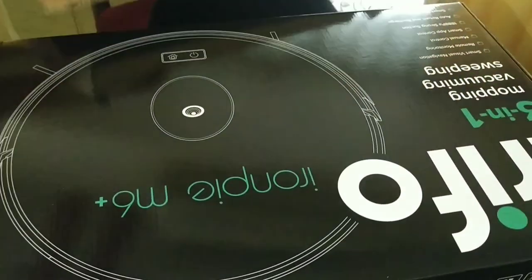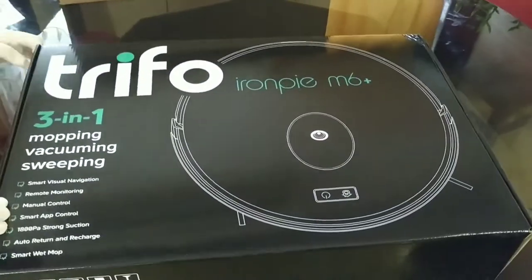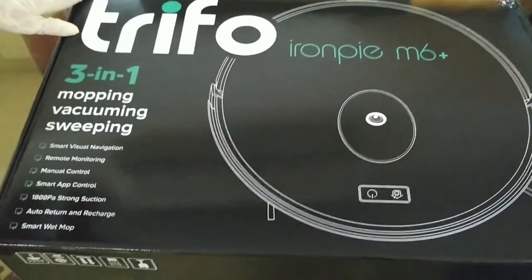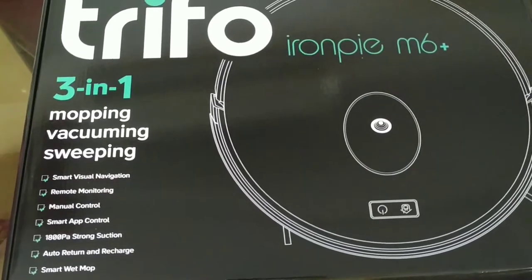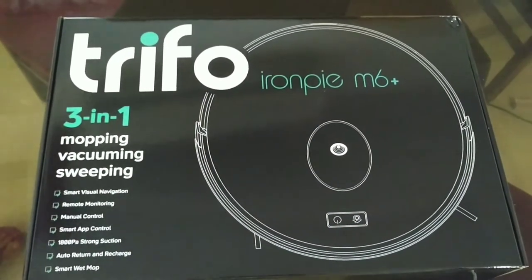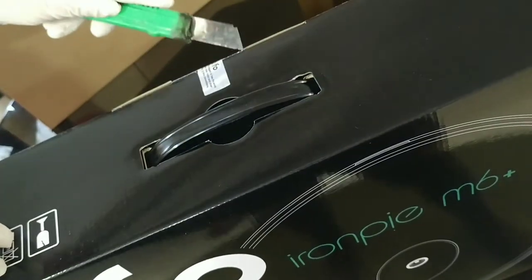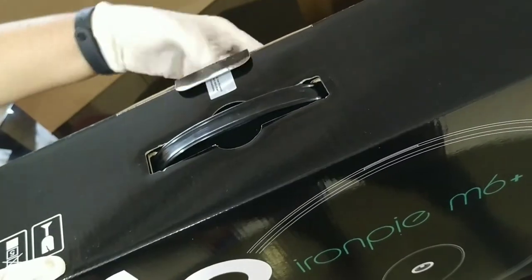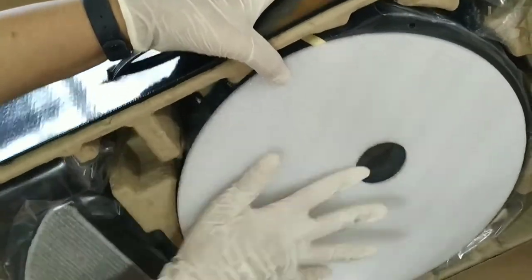So here it is — the big black box: Trifo Iron Pie M6 Plus, the three-in-one mopping, vacuuming, and sweeping robot. It has smart visual navigation, remote monitoring, manual control, smart app control, 1800 Pa strong suction, auto return and recharge, and smart wet mop.